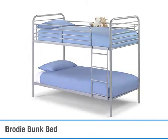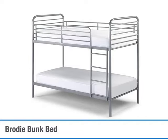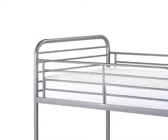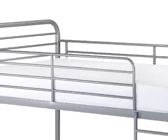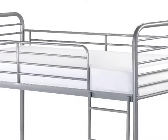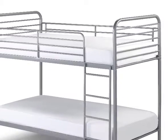The Brodie Bunk Bed is an ideal starter bunk bed with a modern metallic design that comes with a very appealing price tag. The top bunk features the all-important anti-roll safety rails, and a sturdy ladder is fixed in place to help climb up and down.